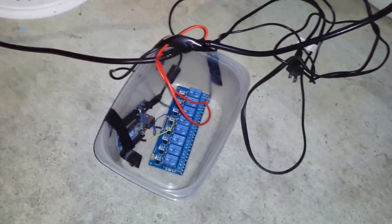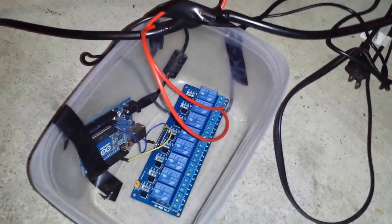Hello everyone, this is Henry, and I'm going to show you my Arduino drought pump.